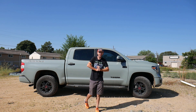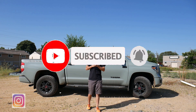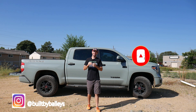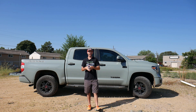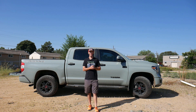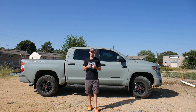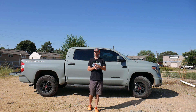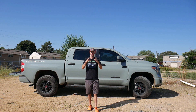YouTube land, what's up, welcome back to the channel. If this is your first time, welcome. This is the Wild Rye Project - it's a home build in the mountains of Colorado built completely out of shipping containers, four of them to be exact, four 40-foot high cubes. I'm actually standing here on the shop site waiting for the delivery of three of those four containers for this next build. Always an exciting time to wait for materials to show up, especially these.